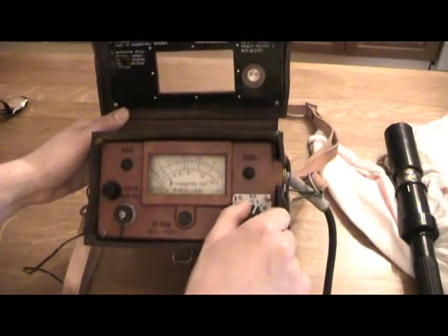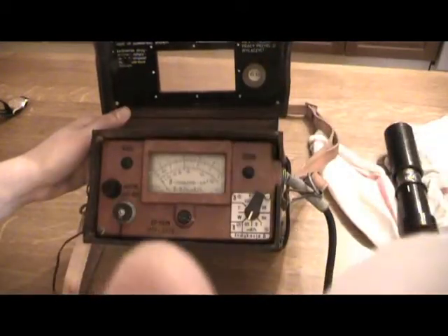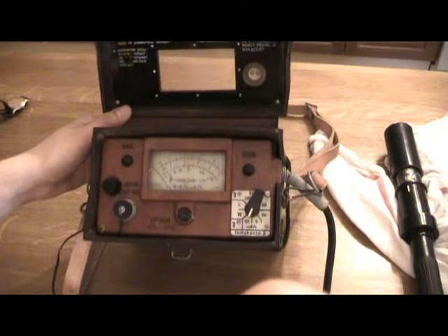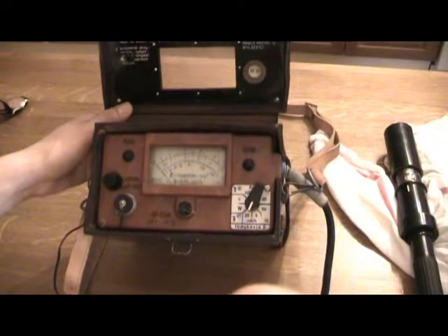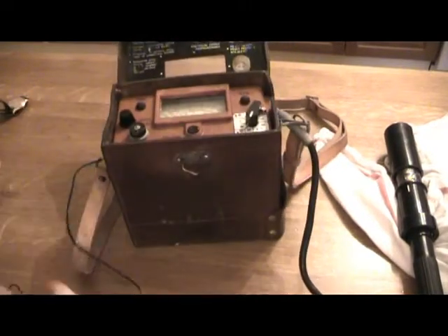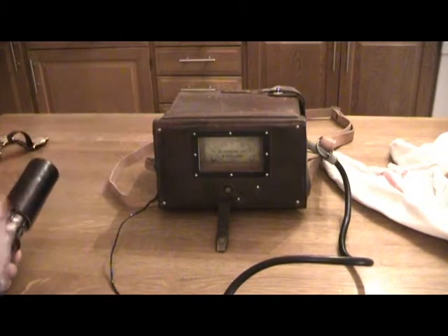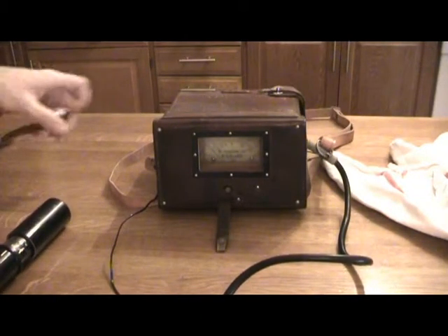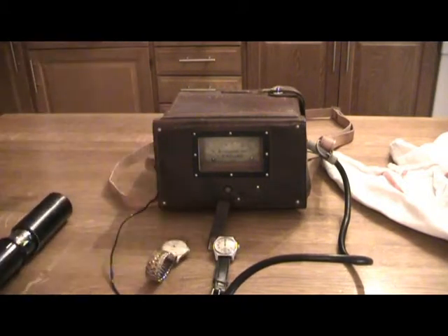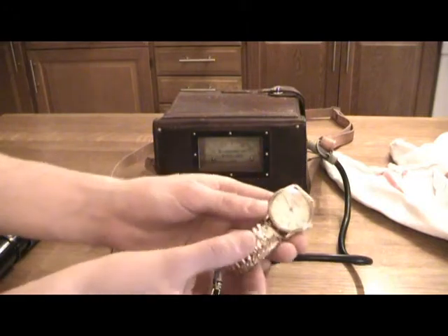Now if I turn it to the weakest setting — I'm going to put it up to the camera mic — you might be able to hear the clicks. This is just background radiation on the lowest setting. Now I'm going to do a little experiment. When I went through some old boxes I found some old family heirlooms: three old clocks painted with radio-luminous paint, apparently.